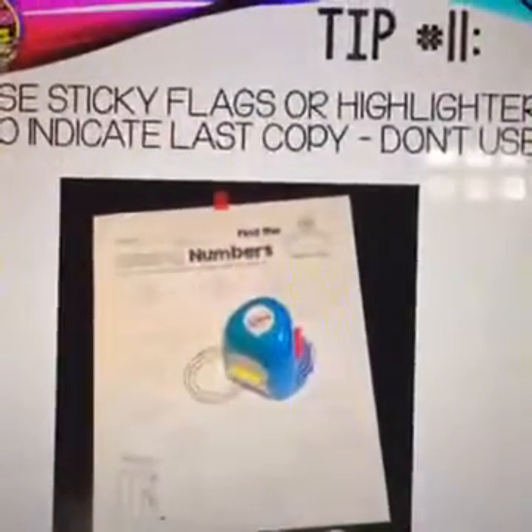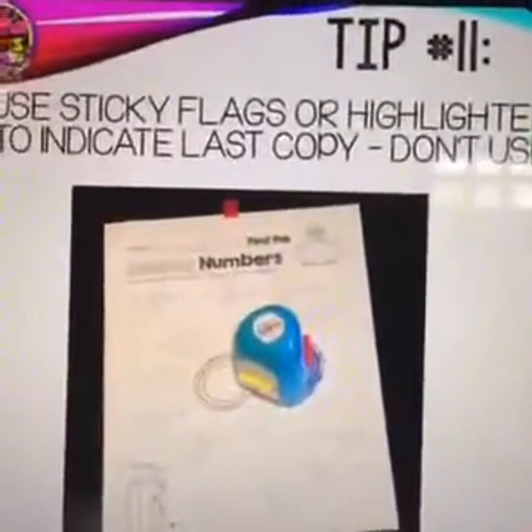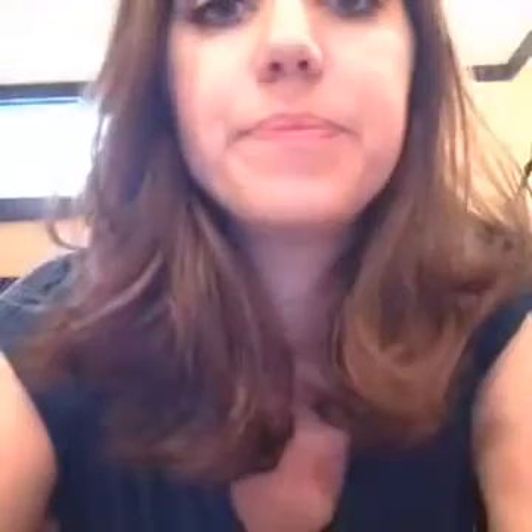Tip number eleven: use sticky flags or a highlighter to indicate the last copy — don't use. I'd put sticky flags on papers like logic puzzles so when a student reached the last one, they'd bring it to me and I'd make more copies. Someone also shared on my blog to use a highlighter to write 'last copy' on the paper — when you go to print it, the highlighter won't show up. How cool is that?